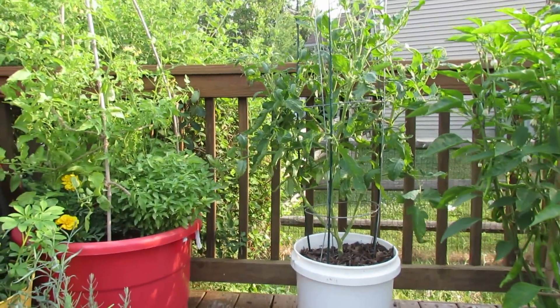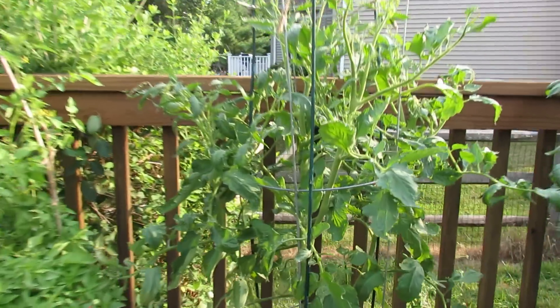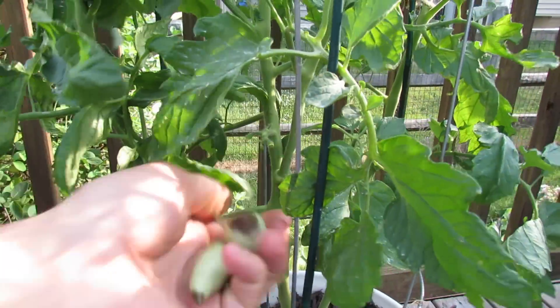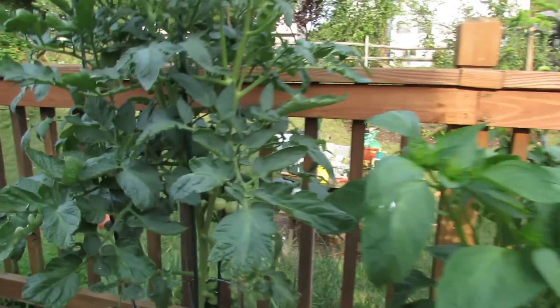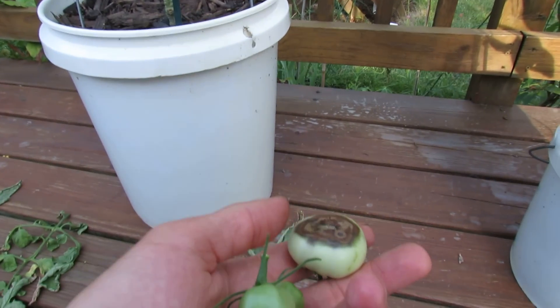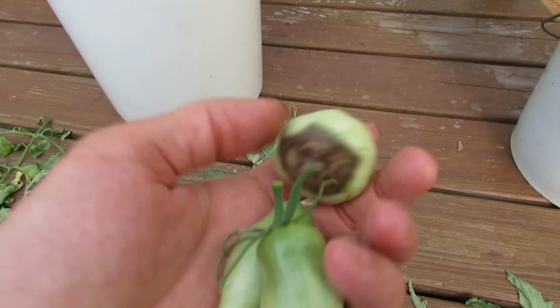The next thing you have to do is pick your affected tomatoes off the vine — there's no point in really keeping them on there. And here's another good example of blossom end rot.